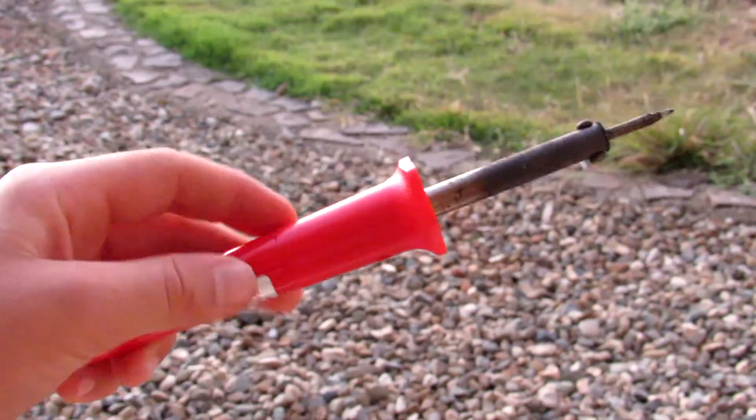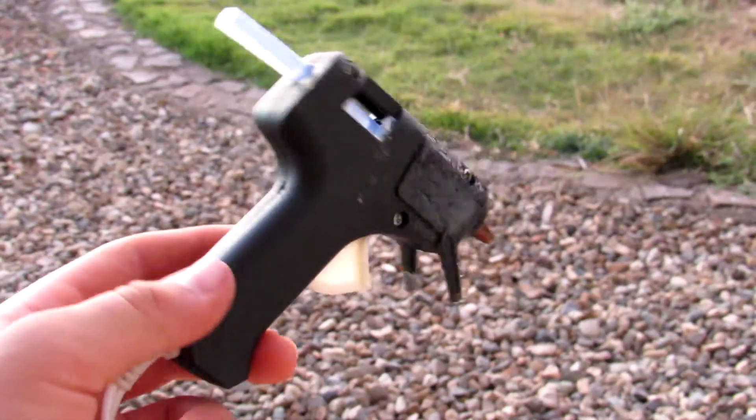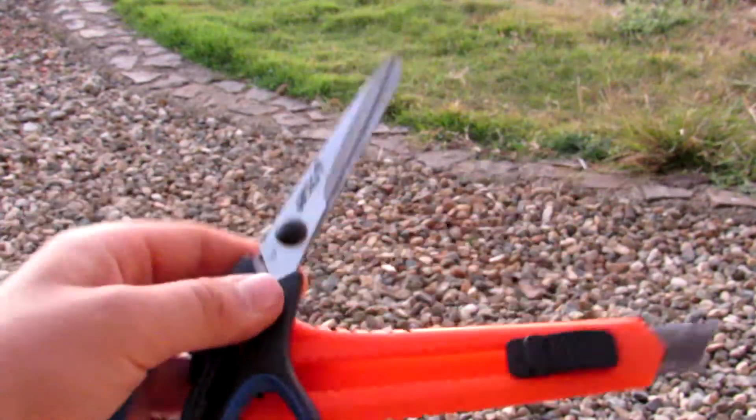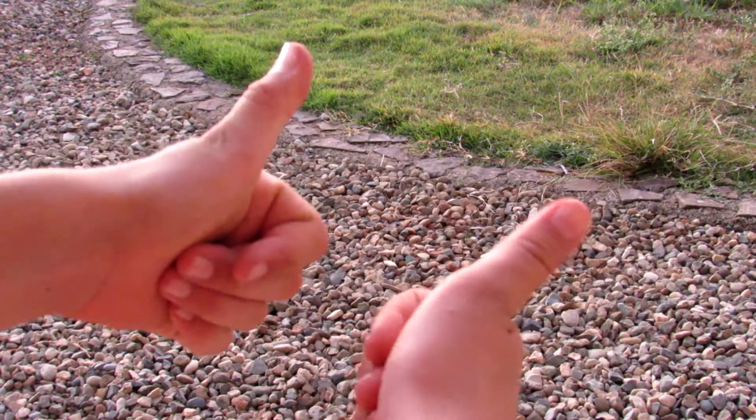You'll also need some tape, a soldering iron, a hot glue gun with a hot glue stick in it, a pair of scissors, a knife, some soldering lead, and your hands of course.